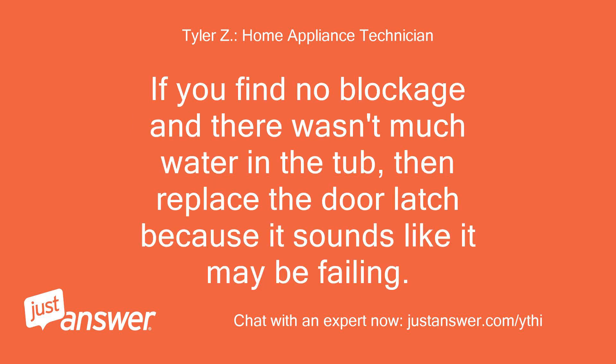If you find no blockage and there wasn't much water in the tub, then replace the door latch because it sounds like it may be failing.